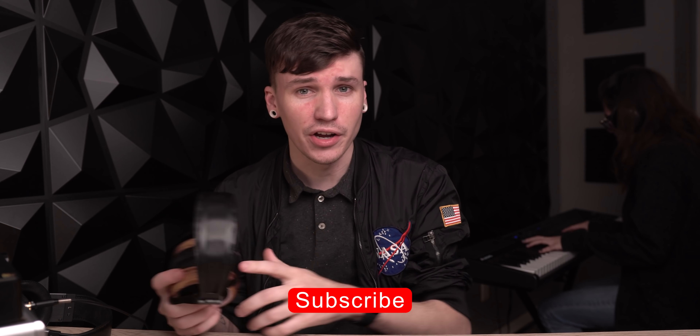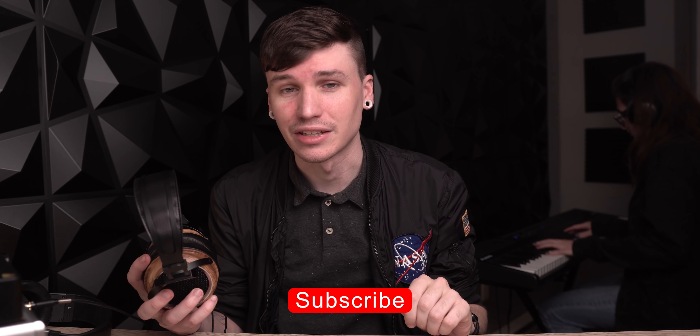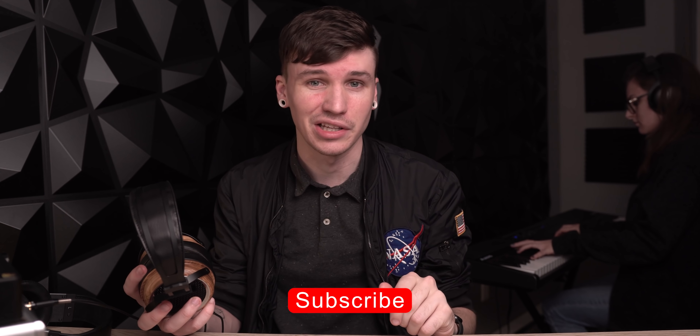Before that, do me a favor: if you like audio, click the subscribe button down below. It helps support the channel to make videos like this possible, and it only takes you a second — I greatly appreciate it.